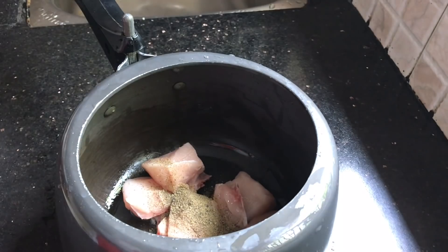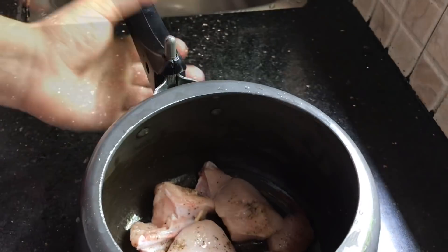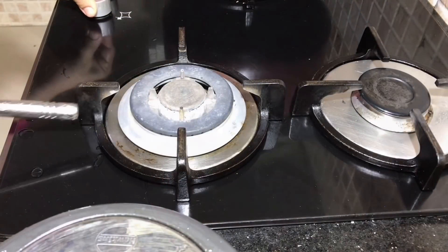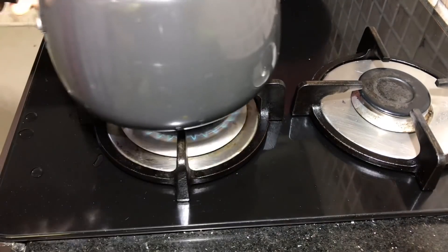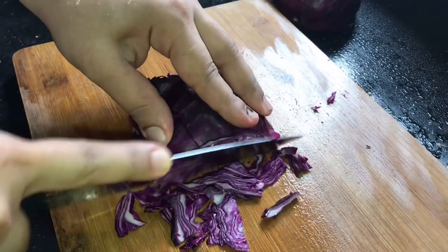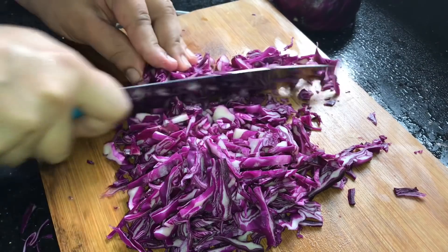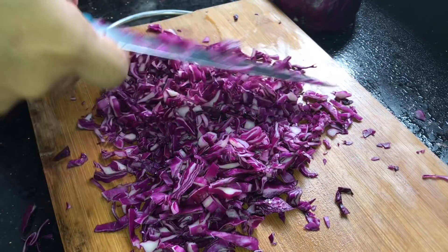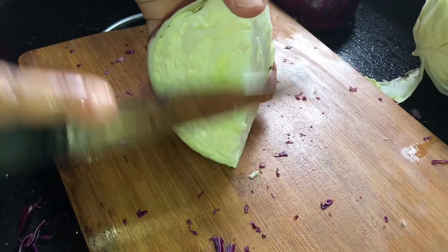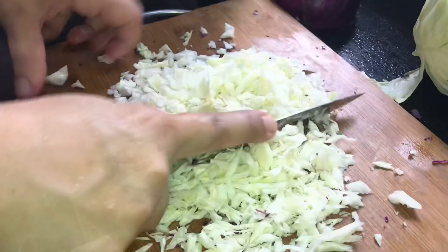Now I have a bread snack — toast chicken. In the last Ramadan vlog, there were requests for fried items. I have a bread snack with toast chicken. This is a small cabbage — violet cabbage and white cabbage.